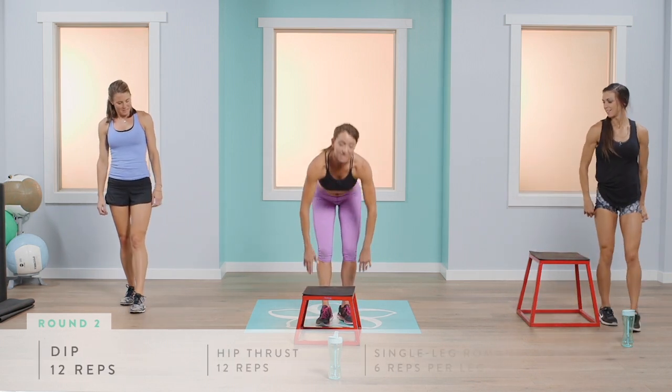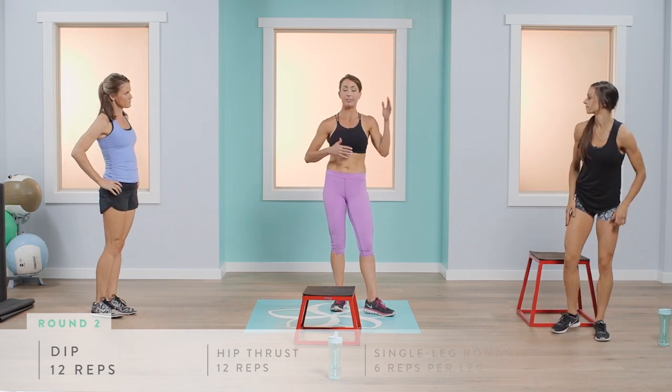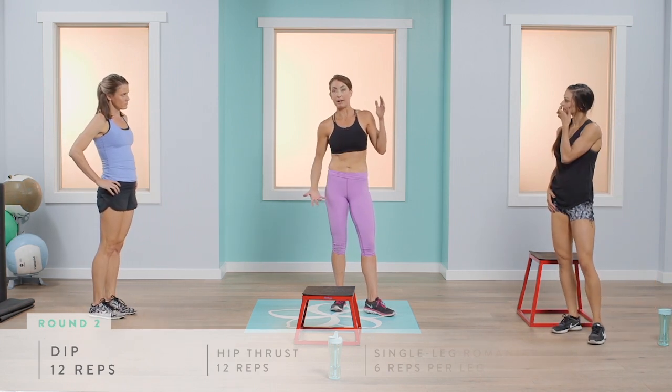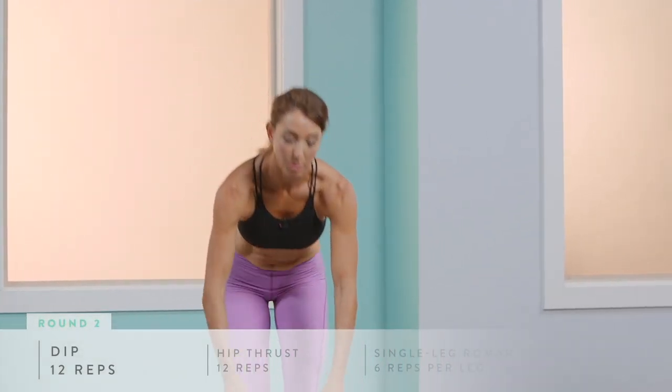An important thing to remember: this program is designed to give the upper body rest while the lower body works, and vice versa. We're alternating between an upper body exercise and a lower body exercise, which is really important.